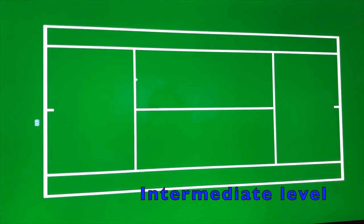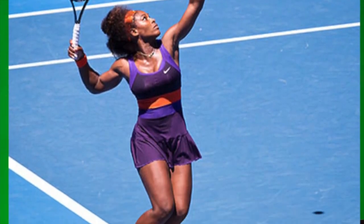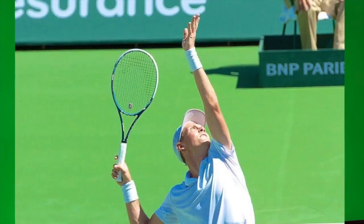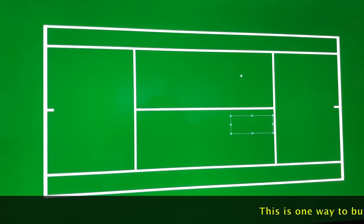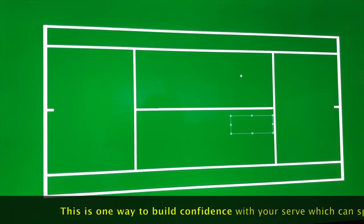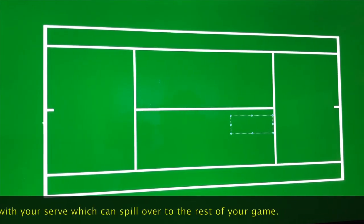Now you come to intermediate — split the service box into half. You want to serve 10 balls into this half of the court in a row without making a mistake. Serve another 10 into this half in a row without making a mistake. Go to the other side and do the same thing. If you can get 40 serves in, that is very impressive. If you can do this exercise and get all 40, there is no way you're going to feel pressure when you're playing a match and you have to throw in a second serve.